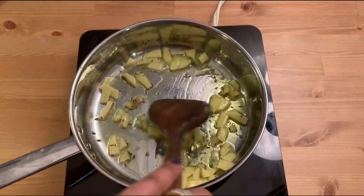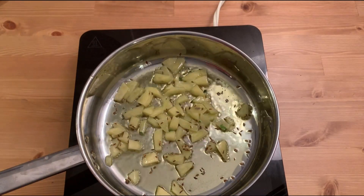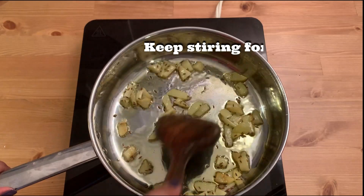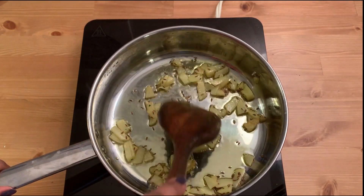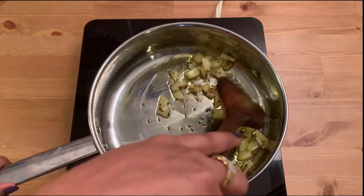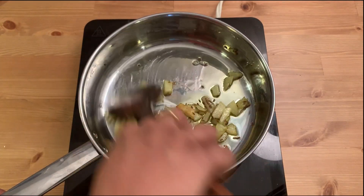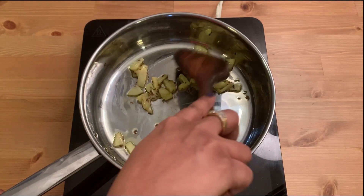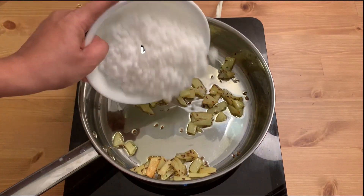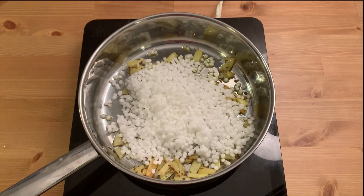I want the potatoes to be soft but not burnt, so keep stirring in between. This will take around two minutes. I'm reducing the flame to medium and you can see the potatoes are done. It's time to add the sabudana. It's important to reduce the flame before adding sabudana because you don't want it to burn.